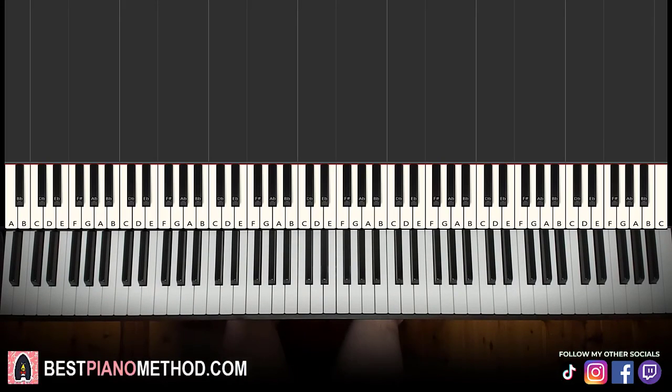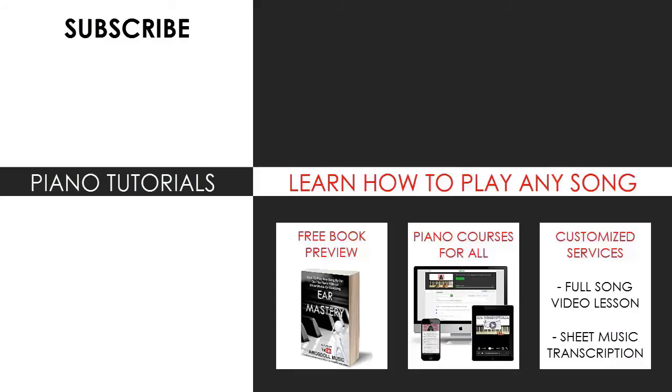That's pretty much it for today's lesson. If you enjoyed this lesson, make sure to check out the rest of my channel — there are literally thousands of these videos ranging from pop songs of all languages, meme songs, video game music, movie, anime, and cartoon theme songs, and many more. Also check out my website bestpianomethod.com, linked in the description, to learn more piano from courses on playing by ear, improvising, reading sheet music, playing and singing, and more, for all levels. Enjoy your time around my channel and see you next time.